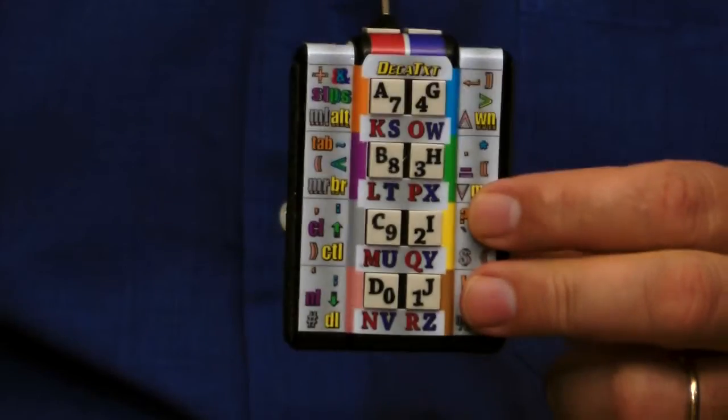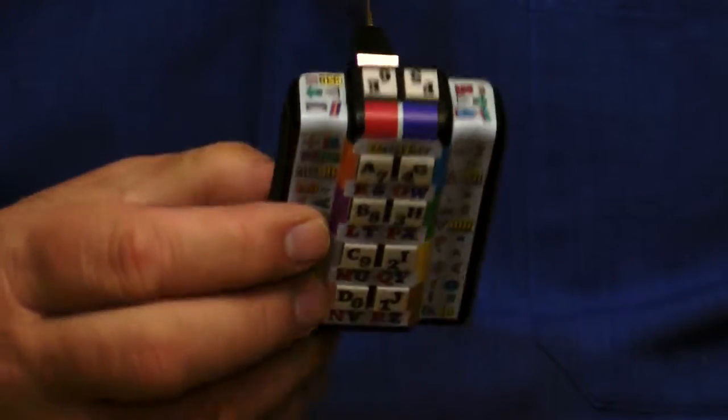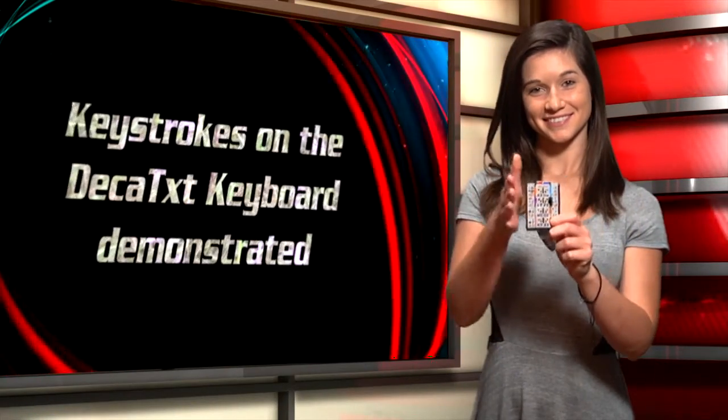Every function, letter, number, and symbol of a regular US keyboard is available through these ten keys on the Decatex keyboard. Take the Decatex keyboard and place it against your hand beneath your fingers.